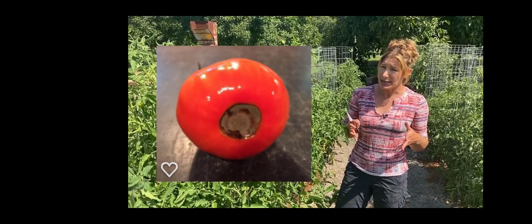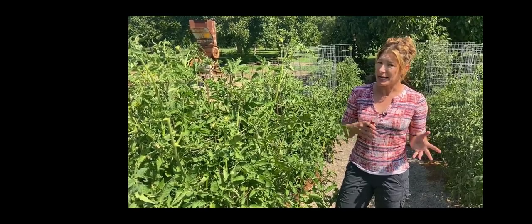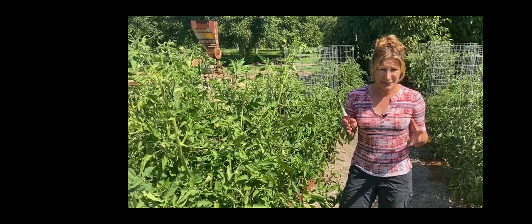Blossom end rot looks like a big brown blotch on the end of the tomato. Generally your second set of tomatoes won't show it, because remember it's not a lack of calcium — it's generally the plant's ability to utilize that calcium. What about cat facing? It looks a little strange but is perfectly fine to eat. A lot of heirlooms have it.